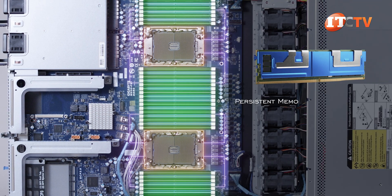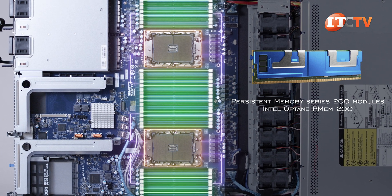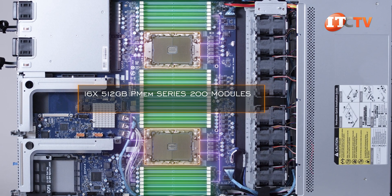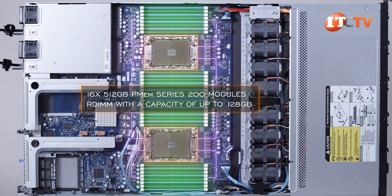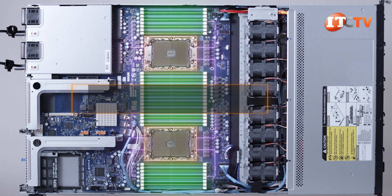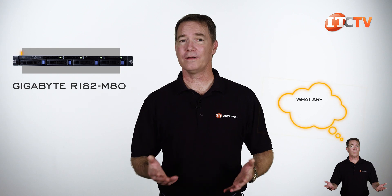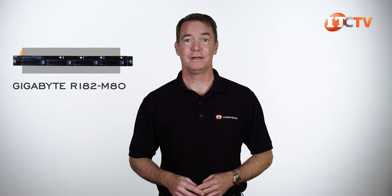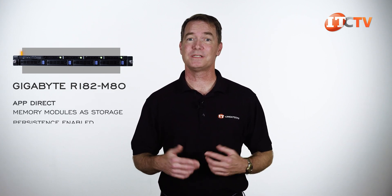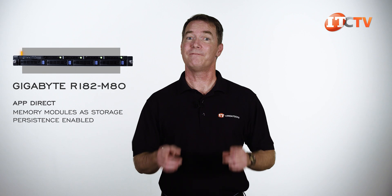This system also supports Intel Optane Persistent Memory Series 200 modules, commonly referred to as Intel Optane PMEM 200. Up to 16 512GB PMEM 200 modules can be installed, and each PMEM module must be paired with an RDIMM with a capacity of up to 128GB. With both PMEM and RDIMMs, the system can support up to 10TB of memory. PMEM modules can be used in AppDirect mode, which uses the memory modules as storage with persistence enabled — offering storage closer to the CPU that is faster than NVMe or SAS/SATA options.